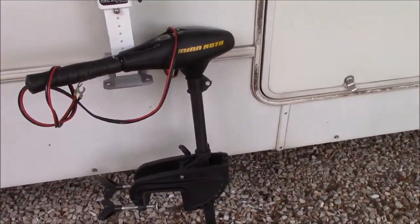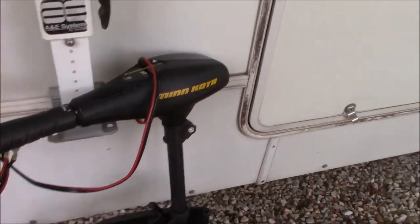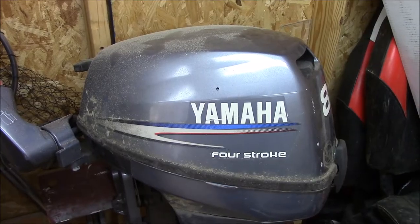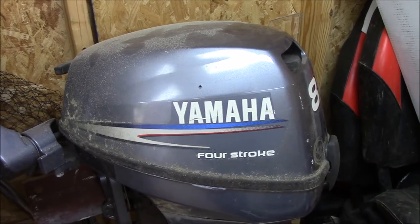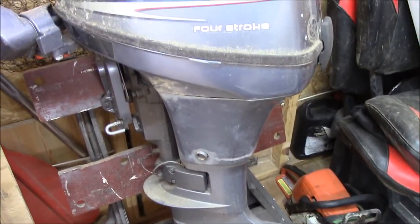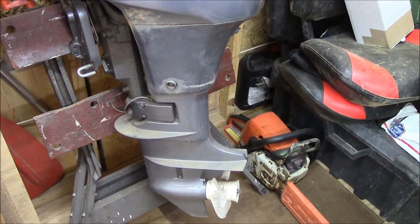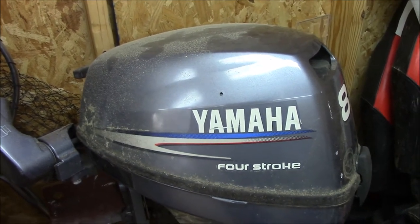It came with a Minn Kota transom-mount trolling motor — 30-pound thrust, 5-speed, just a basic small trolling motor. And here's the outboard that came with the boat. It's a Yamaha 4-stroke 8-horsepower, a 2011 model. It's been sitting in my shop for three years, so it's only been in the water being used for the first three years of its life. I'm sure I'll have to de-gum the carburetor on it, but other than that it's nowhere near worn out. It should be a good serviceable little engine.